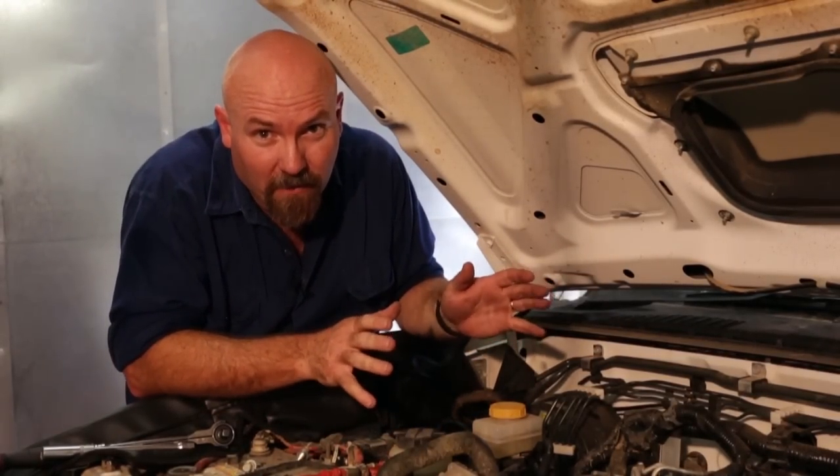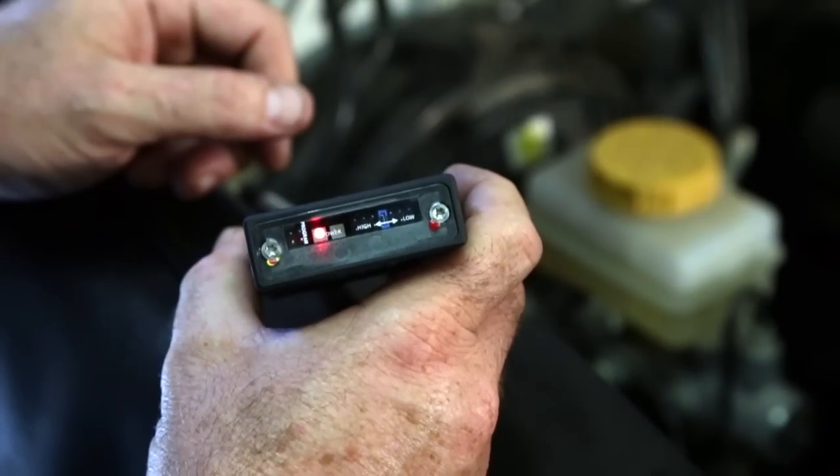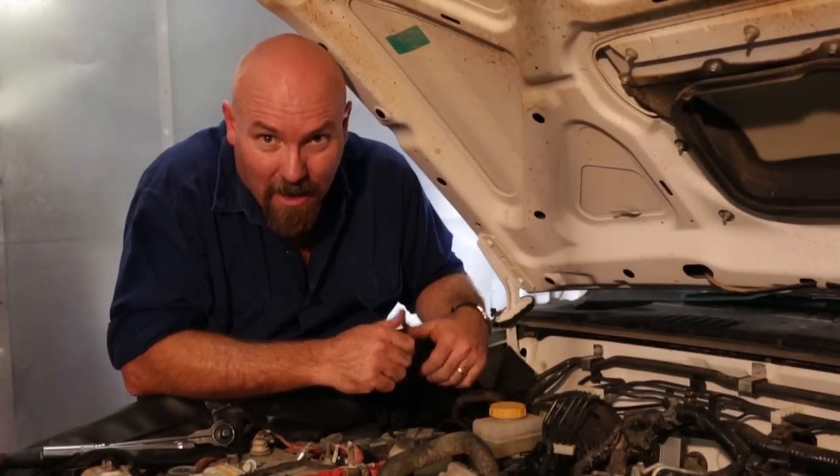Now all I have to do is go into the car, turn the ignition to on, let the device calibrate itself — which takes a few seconds — and then we're ready to go. This baby's installed. How cool is that?